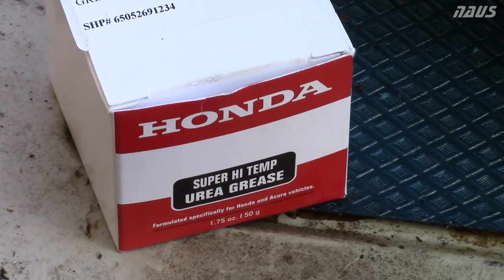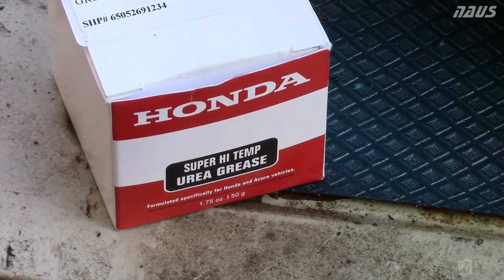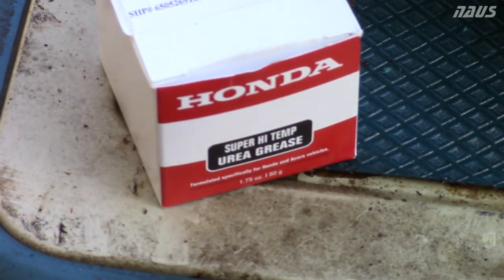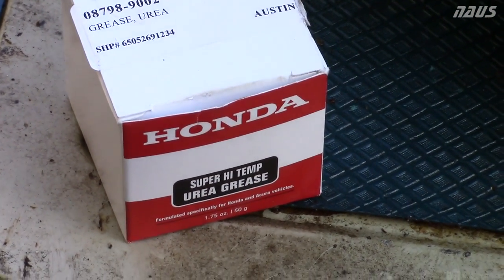This is the grease you're going to need — it's super high-temp urea grease. You can probably see the part number at the top of the screen. It's about 12 bucks for 1.75 ounces, and it'll last you enough to do like 10 transmissions, so don't worry. But that's the stuff they recommend, so I used it.